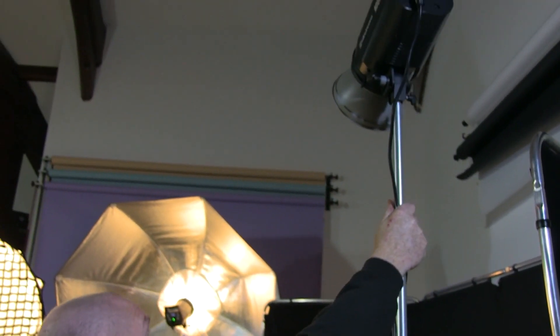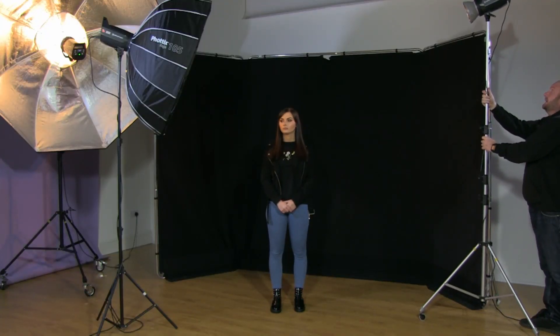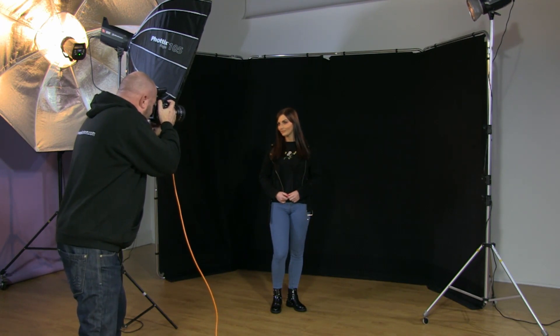We can control that by bringing the light round off the background. If we get Kelsey to stand forward one step we can separate her even more, bring the light in a tiny bit closer, and stop the light spill onto the background so we can keep the depth to the black if that's what we want. I've brought the light forward slightly just to highlight the side of her cheek, and with just a minor adjustment of a couple of inches look at the detail we've now got in her hair.